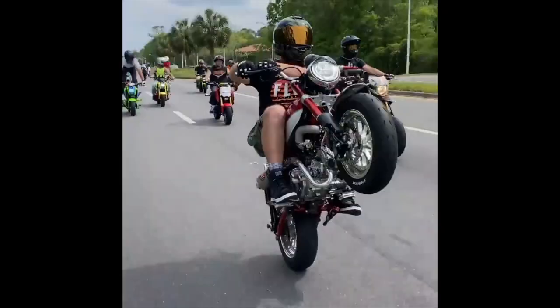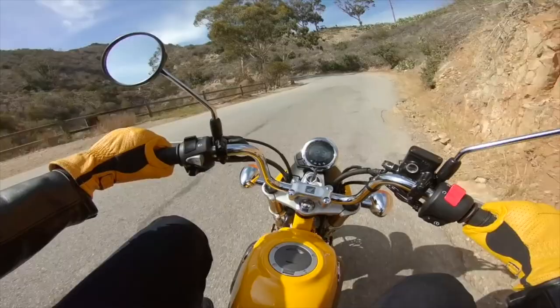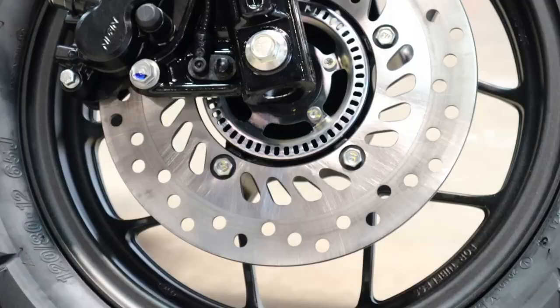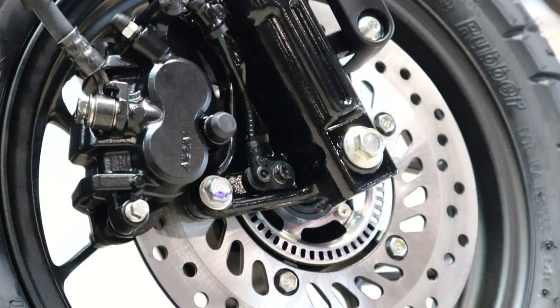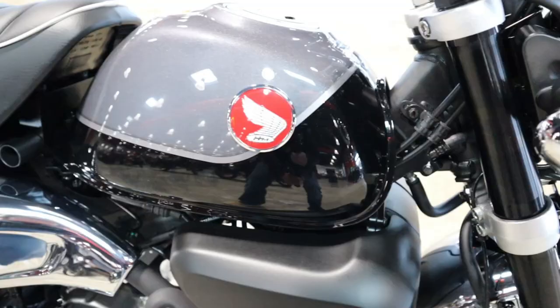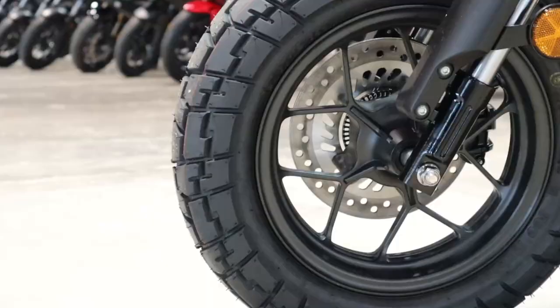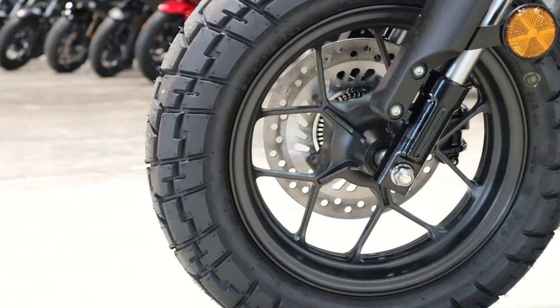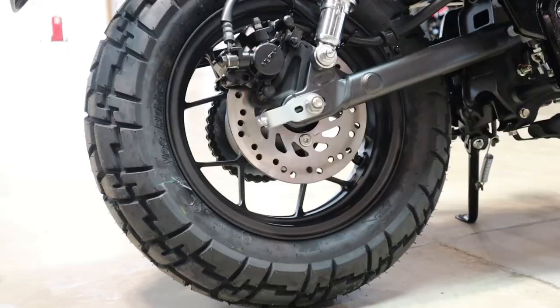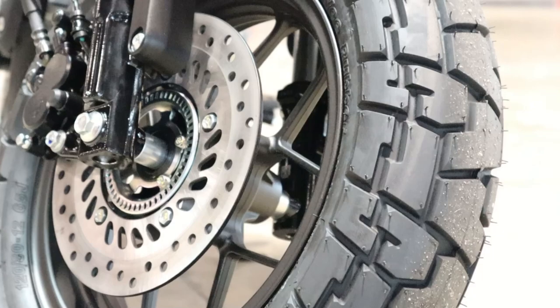When it comes to brakes, you have a single 220-millimeter disc brake up front with a two-piston caliper, while in the rear you have a single-piston caliper on a 190-millimeter rotor. Helping those brakes slow you down is Honda's single-channel ABS system that operates with an IMU to help mitigate rear lift under strong braking. Those brakes are slowing down a set of 12-inch wheels wrapped with fat 130/80 and 120/80 block tires to help tie in some of the Monkey's heritage.